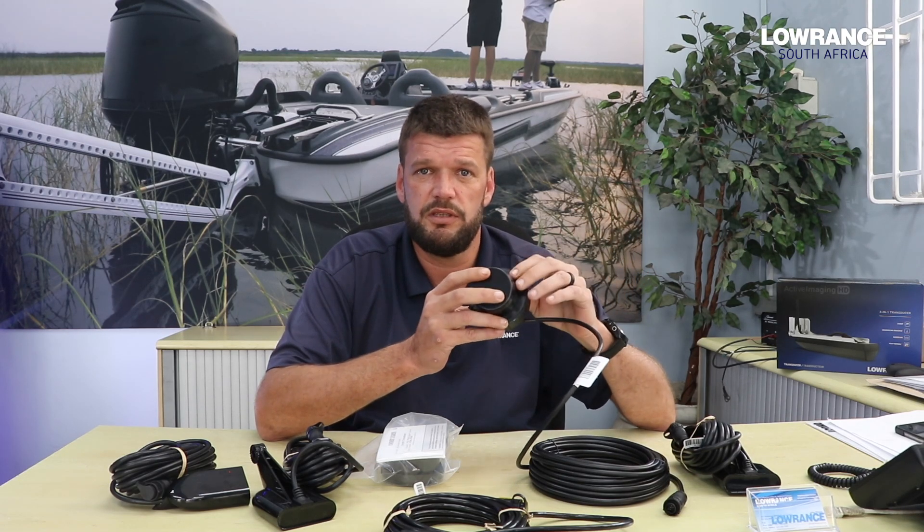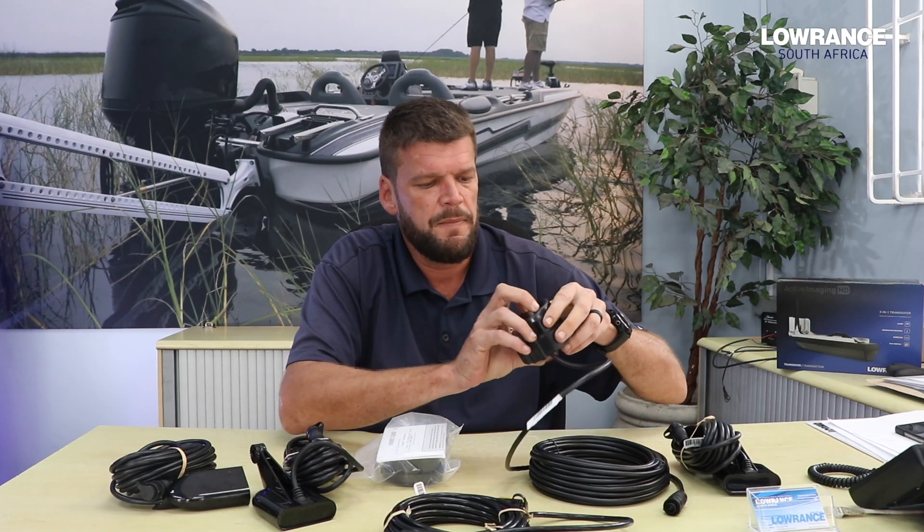What you need to remember is that any transducer that goes in-hull will need an external temperature sensor, which will be a NMEA 2000 sensor, if temperature is very important to you.